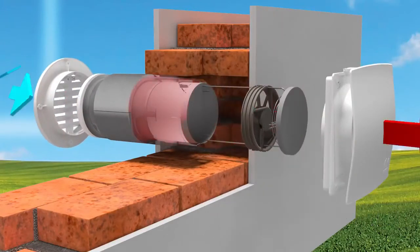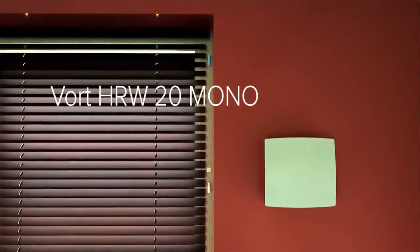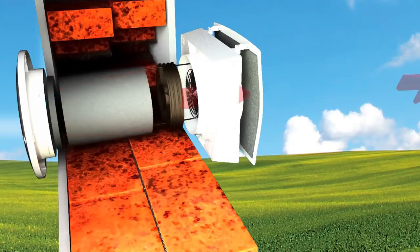Vortice presents the Vort HRW20 Mono, a series of heat recovering units. This is a series of perimeter heat recovery units that are meant to be installed on perimeter walls.